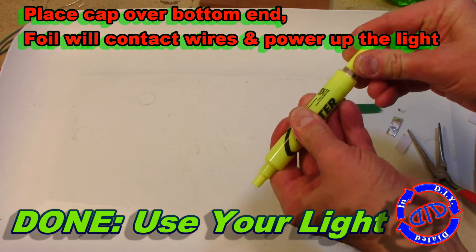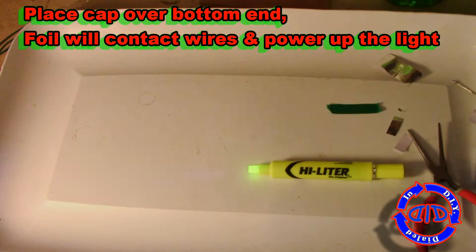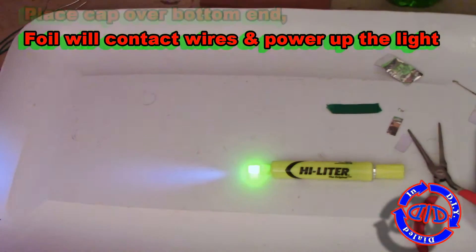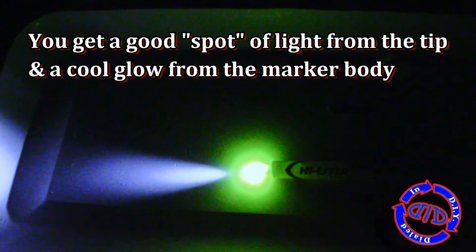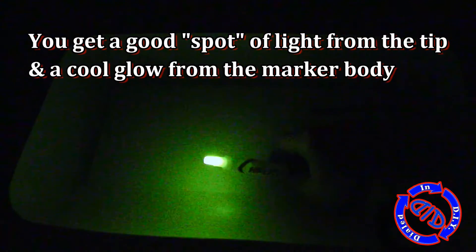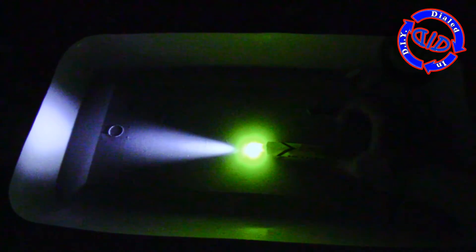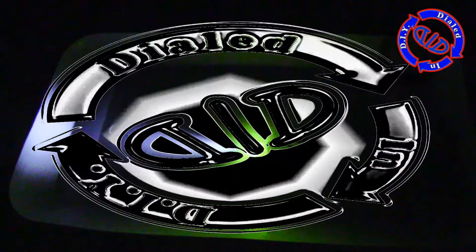To fire this bad boy up, all you have to do is take that pen cap and push it in the bottom. At first it's going to be a little stiff, but it'll eventually loosen up. Once it makes contact with those wires in the bottom, it's going to turn on — and you get one heck of a good spot of light out of the tip, plus the color of the marker itself gives a nice glow off to the sides. I was really pleased with the way this came out. After this build, you quite literally have a pen light. You can even have fun changing it up with different colors of LEDs and different degrees of brightness. Have fun!